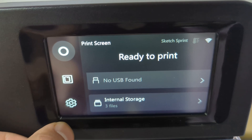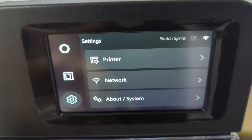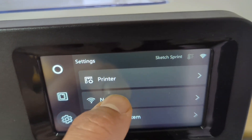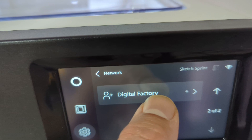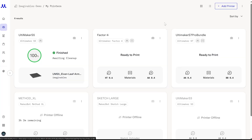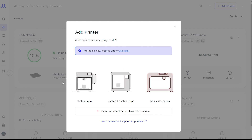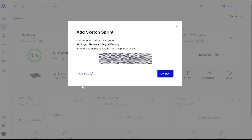Now let me show you how to connect this printer to the cloud network. First, go to your printer screen and select Settings. Next, choose Network and scroll down to Digital Factory. This will generate a unique code for connecting to the Ultimaker cloud server. Next, log in to your Ultimaker account at digitalfactory.ultimaker.com. Navigate to My Printers and in the top right corner, select Add Printer. A dialog box will appear to guide you through the process — select MakerBot, then choose Sketch Sprint. Finally, enter the 6-digit unique code that was displayed on your 3D printer.